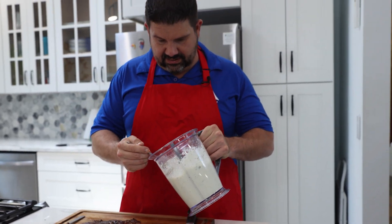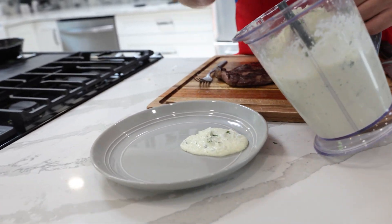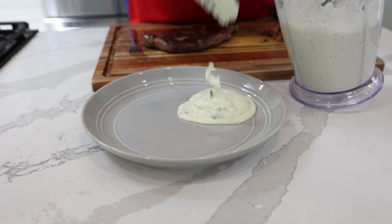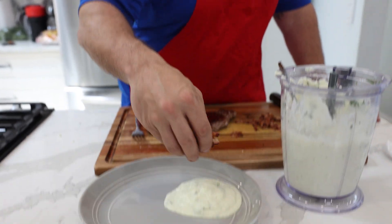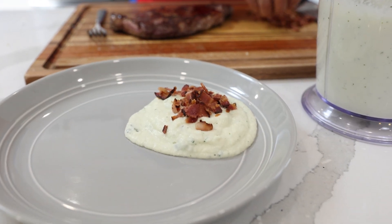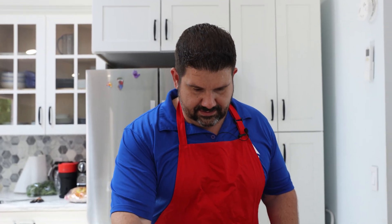Let's get some of our cauliflower mash on here. That's amazing — asiago cauliflower mash. I'm gonna crumble some bacon over that. How can you go wrong with bacon? You can't. You literally cannot.